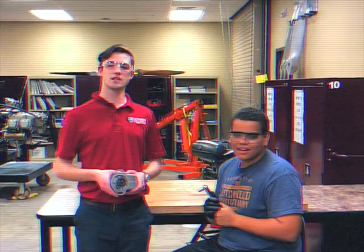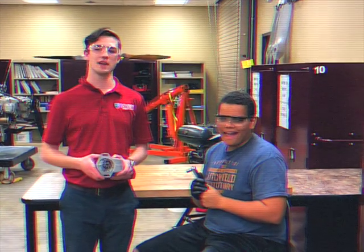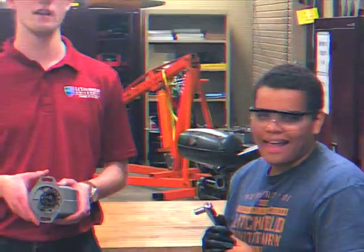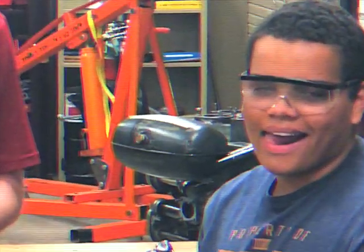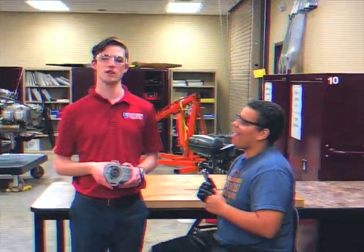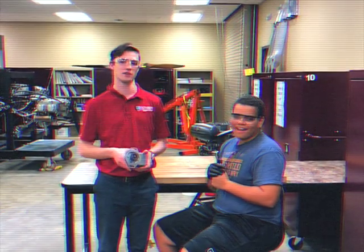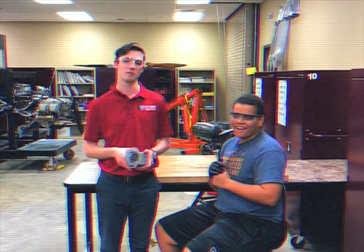This is a Bendix S4LN-21 left hand rotation aircraft magneto, part number 10-51360-6. The purpose of timing the Bendix S4LN-21 is to prepare the magneto to send a spark to the number one cylinder at the correct time for proper engine operation.